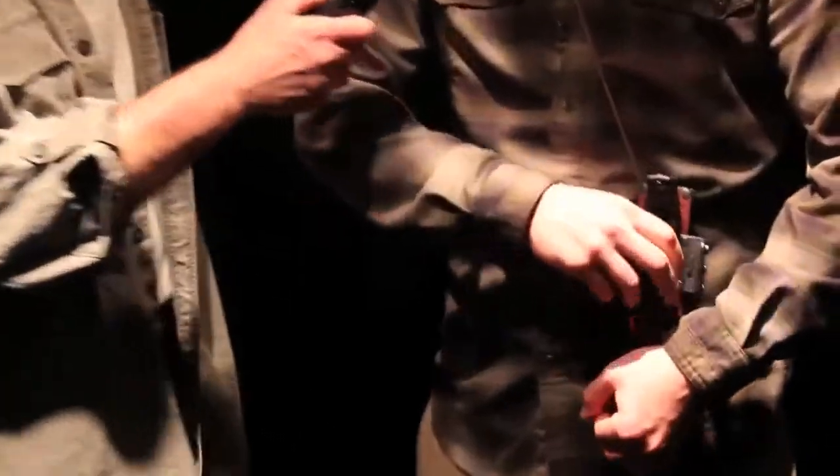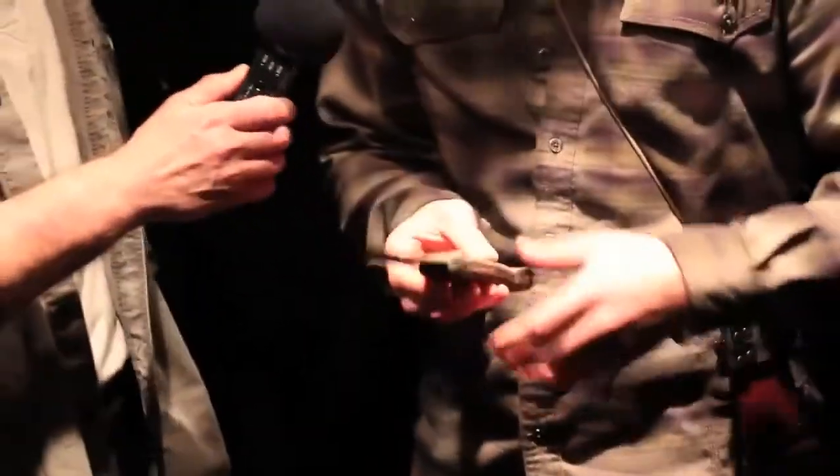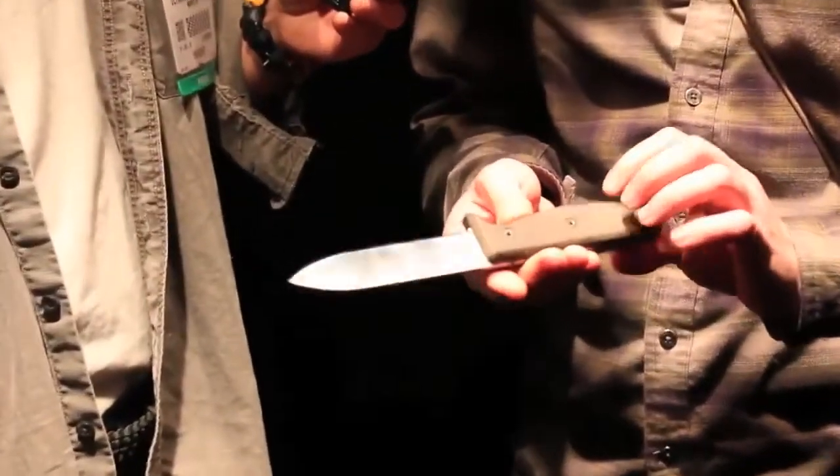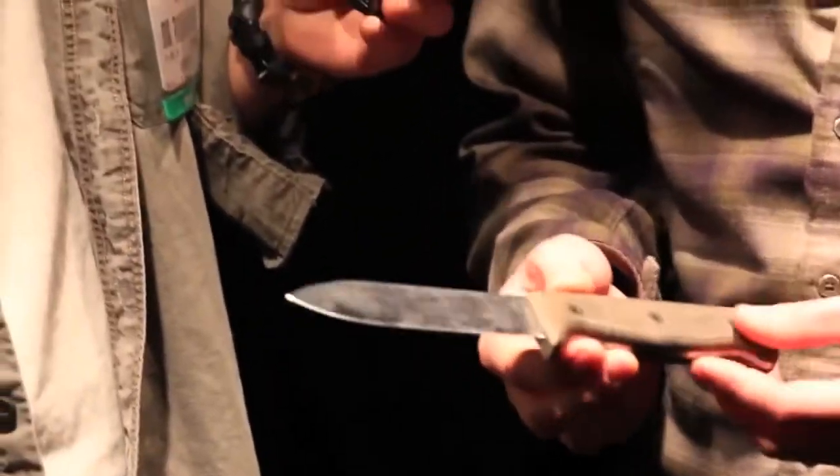In this video, why don't we take a look at the SK5? I've got one right here. This is a really beat-up one — this is what it looks like used and abused, with lots of love and resharpening. How long have you been using this one? A couple of years.